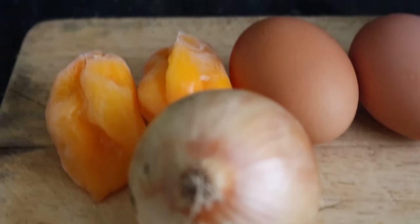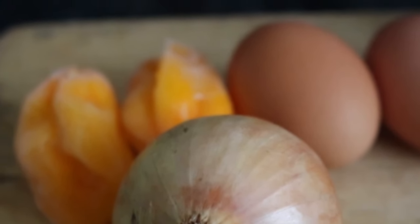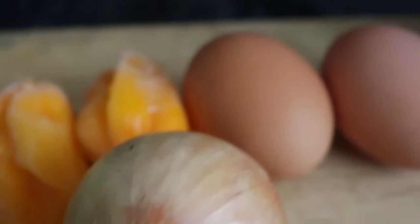Hi, this is Mama's Natural Kitchen. I'm going to prepare a stew — a garden egg stew with eggs. So these are my ingredients.